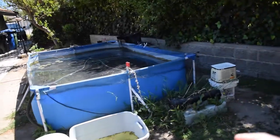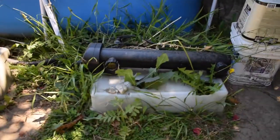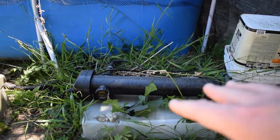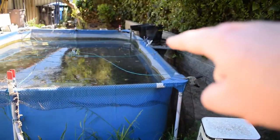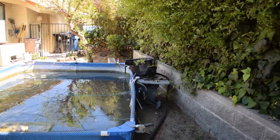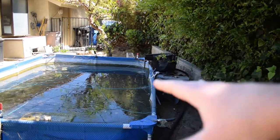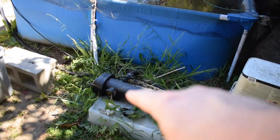Alright guys, here's the pool pond and here is my Jabao UV clarifier. The first thing we need to do is unplug this and unplug the pump. Because the pond pump will be unplugged for a little while, there's going to be no water going to my filter. So I'm going to take my filter media out of the waterfall filter and put it in a bucket full of pond water, just to make sure I don't crash the cycle and kill all that beneficial bacteria.